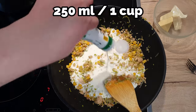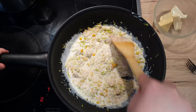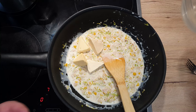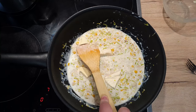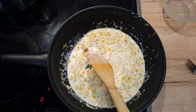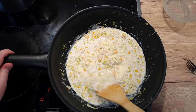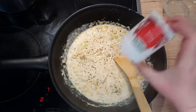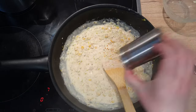Pour in 250 ml of cooking cream and mix well. Add in 4 spreadable melty cheeses of your choice — I'm using the plain ones. Bring them down so they incorporate into the sauce nicely. Season the sauce with half a teaspoon of pizza seasoning mix, a pinch of pepper and a pinch of cayenne pepper.